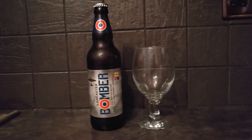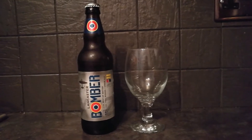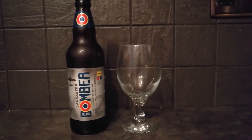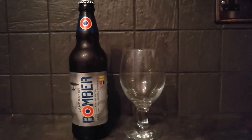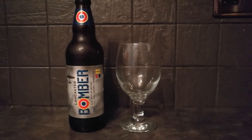So here we are, review number God knows what, and I finally got round to reviewing Lancaster Bomber with its new bottle design. Nice label there. A little bit disappointed with the cap because there's nothing on it. It's one of those beers that before craft ales and real ales became massive, you'd see more often than not at pubs.